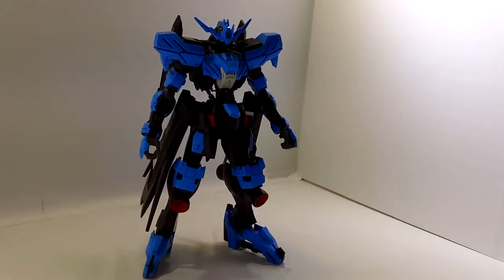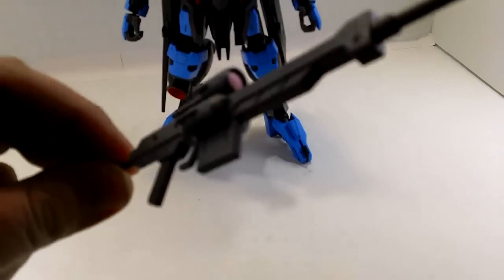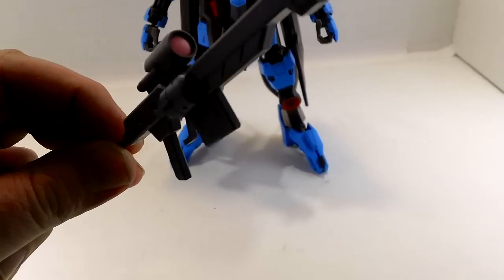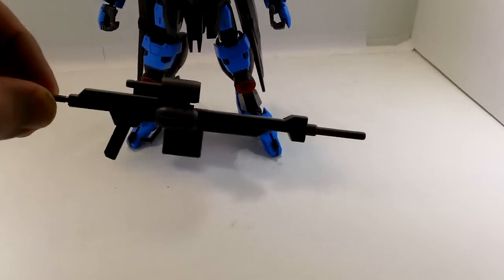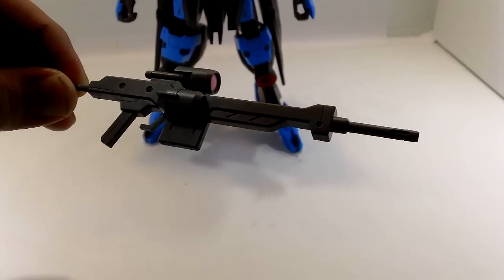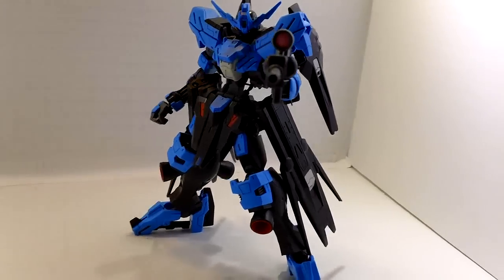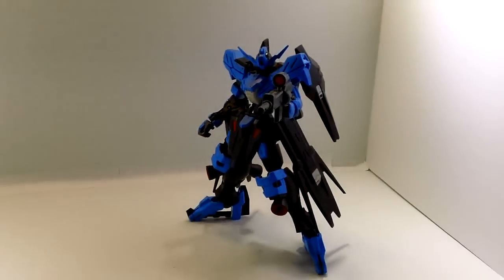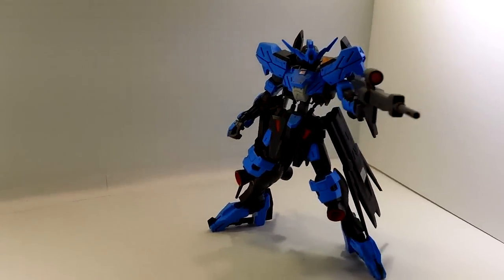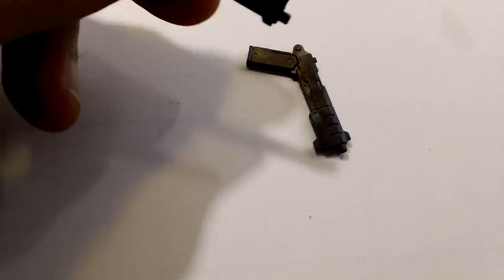But it looks really, really good. Accessories: you've got a machine gun here — nice, simple, nothing too fancy. Because of the way the hand is structured, it can just slide right into the hand. No need to take it apart, no need to make things complicated. Slide it in, holds it no problem. Even with all the stuff on the side skirt, you can get a nice big wide stance. Lots of posing options.